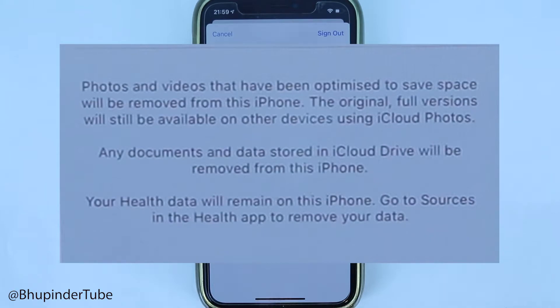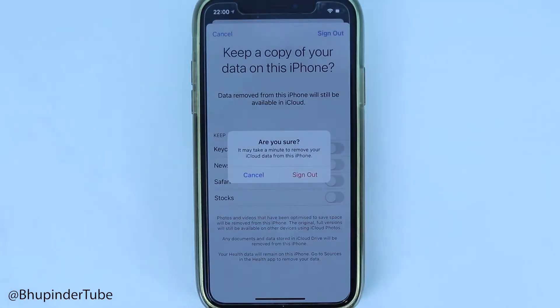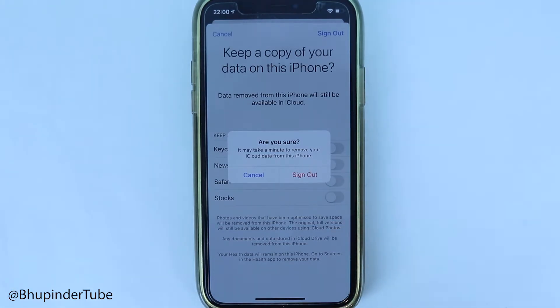Bear in mind that some of your files, such as documents and data stored in iCloud Drive, will be removed from this iPhone. That makes sense because you're now signing out, so just touch 'Sign Out' so that this device would be completely signed out. It says it might take a few minutes to complete.